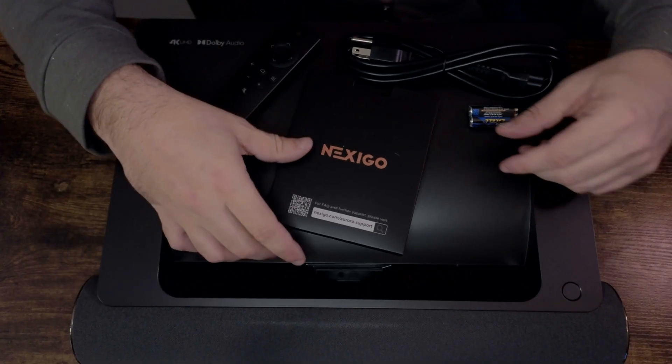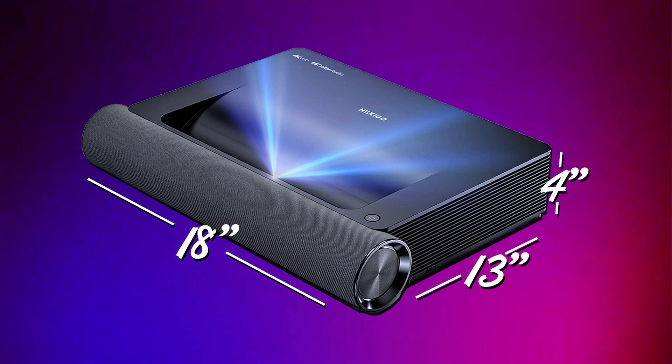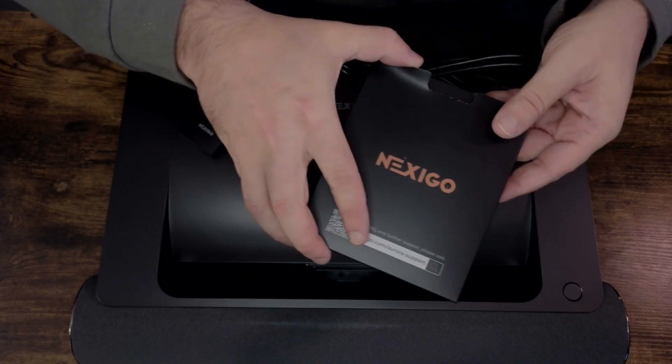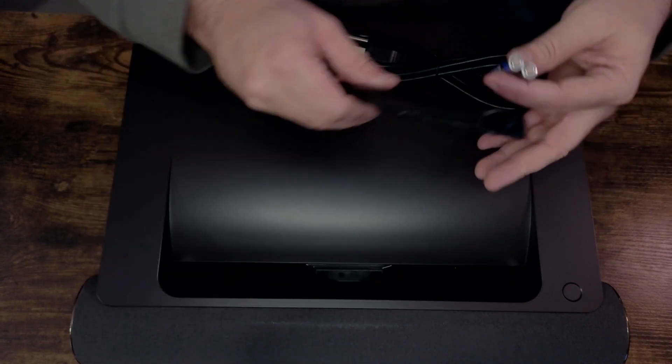This projector comes well packaged in a really big box. The device itself measures around 18 by 13 by 4 inches. The box includes the projector unit, quick start guide and user manual, cleaning cloth, remote with batteries, and a power cable.